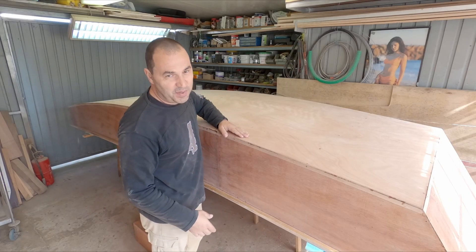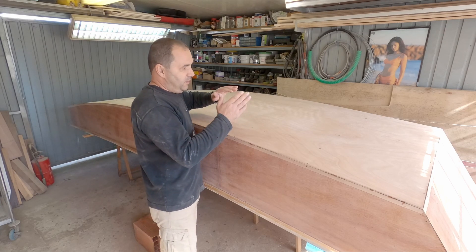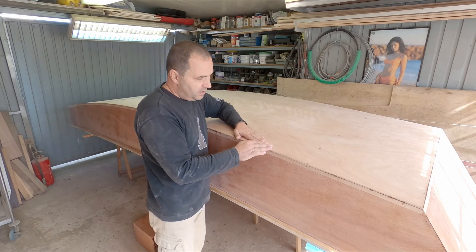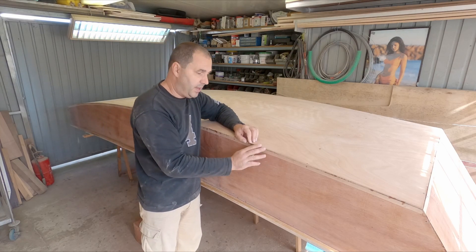Hey guys, welcome to week eight of the build. This week we're going to be preparing the hull for painting. We have to start by glassing the bottom, and for that we need to prepare this - make it round so the glass cloth can come one inch to the side panels over a round, not a sharp edge.